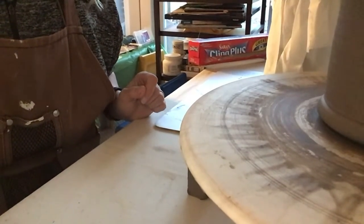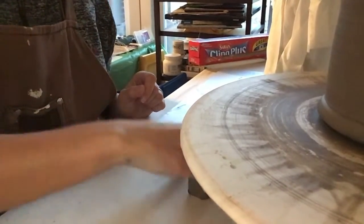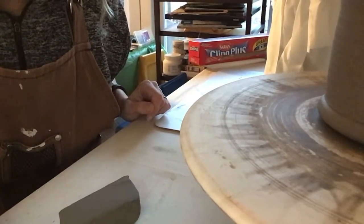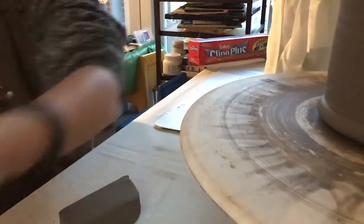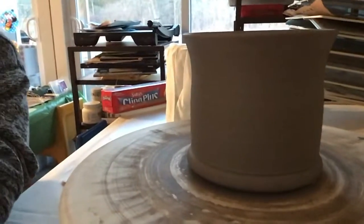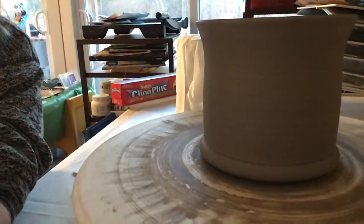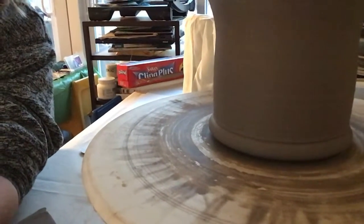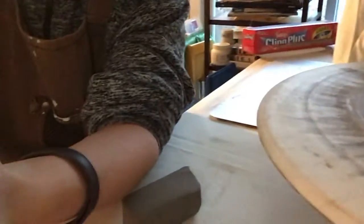Welcome back. We're going to put a handle on the cup that we just threw. It is still a very wet cup. I used my red ribs to dry it out, but it's still connected to my bat. So if you don't have time for trimming, as long as you've beveled at the bottom, you can add a handle right after you've thrown your vessel.